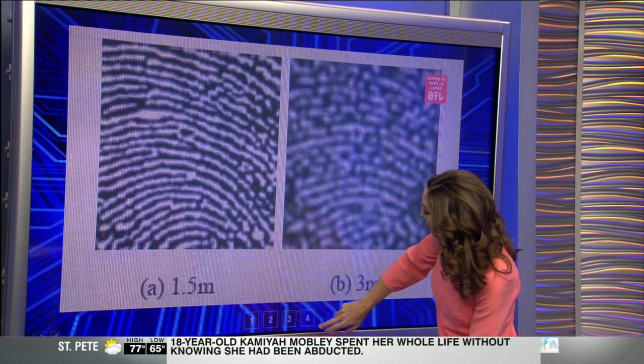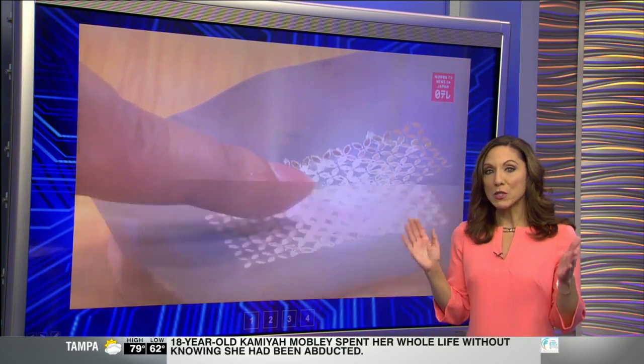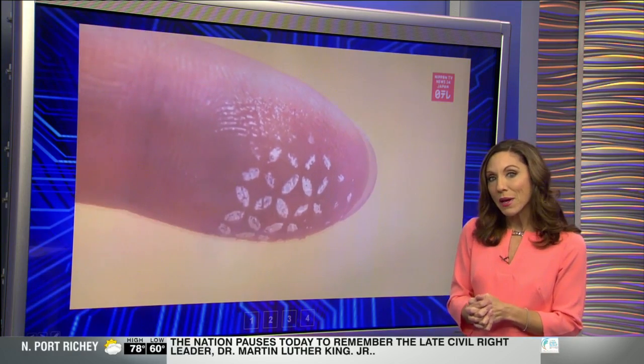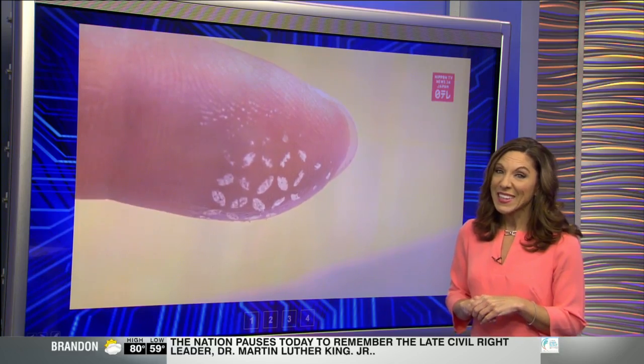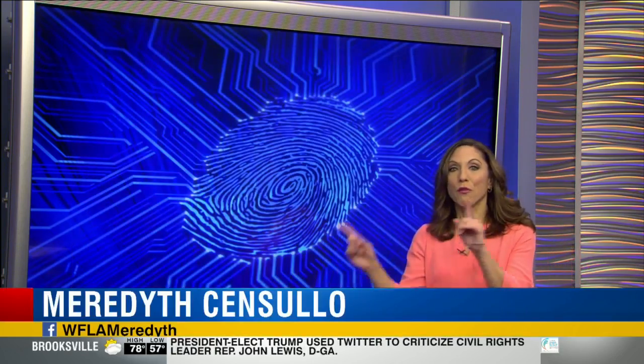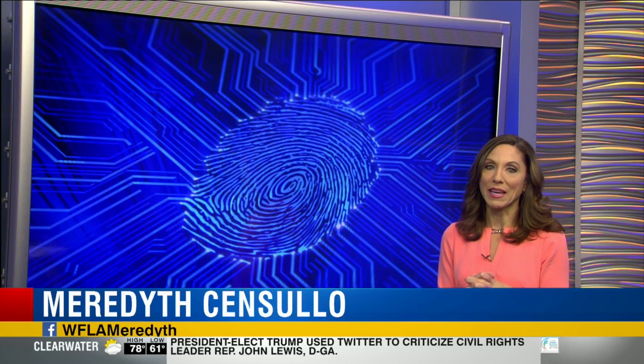Now that same research institute is using that technology to develop a special film that can be applied to your fingertips to protect them. But that technology won't be available for about two years or so. And do you really want to wear that? So for now, maybe just don't flash the peace sign, or think twice about doing it anyway.